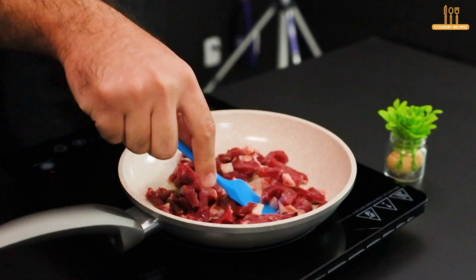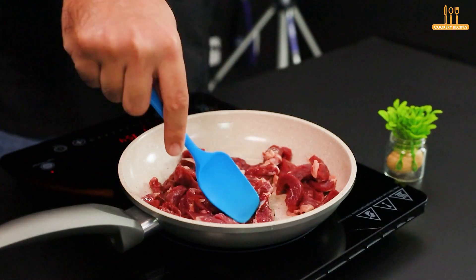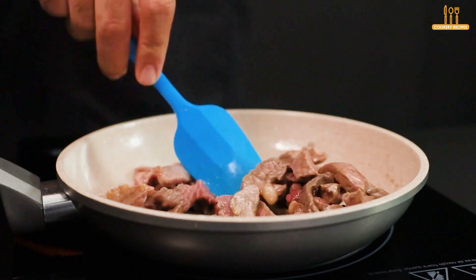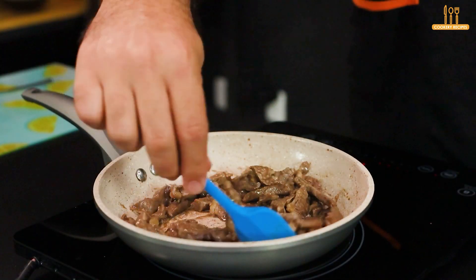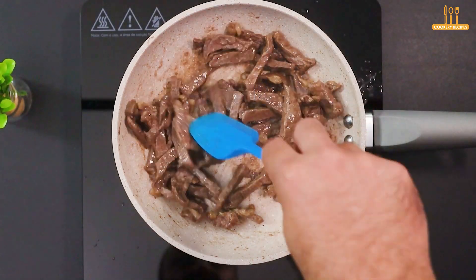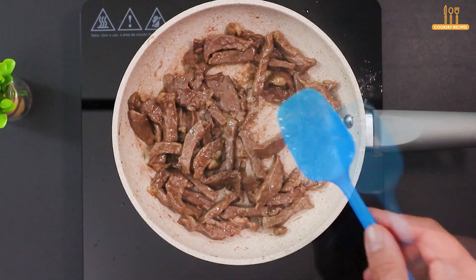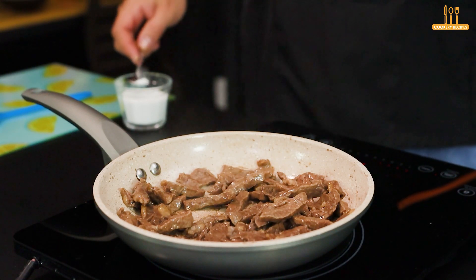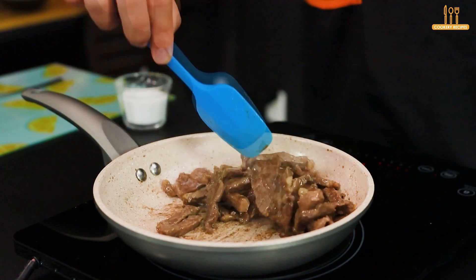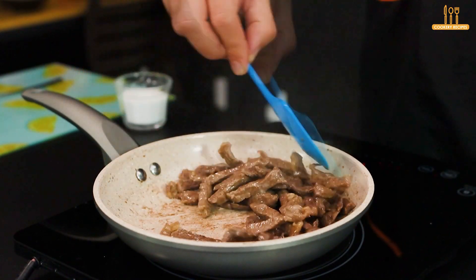Add 340 grams of ground beef and mix well. Season with a pinch of salt and wait for it to fry, ensuring that the meat fries evenly on all sides.